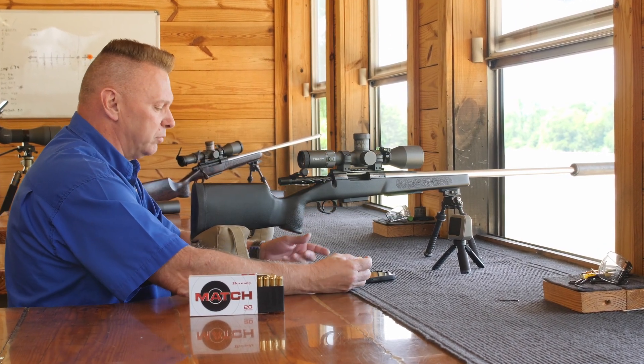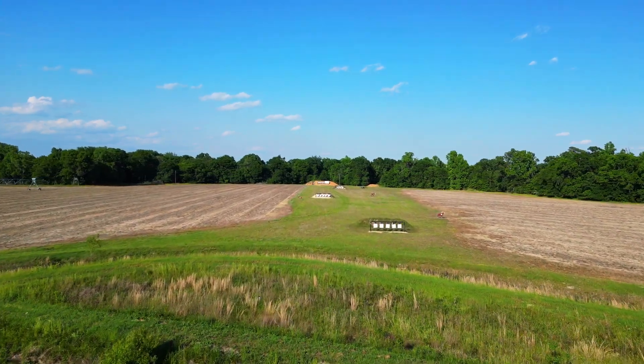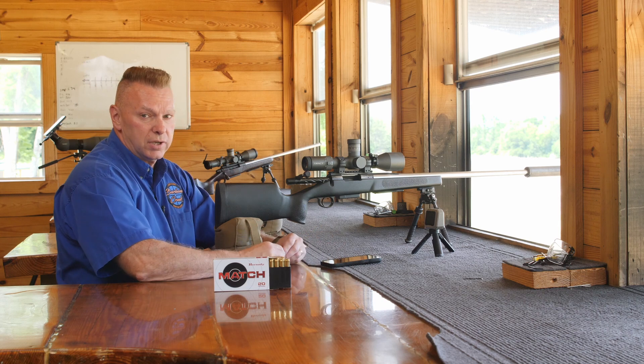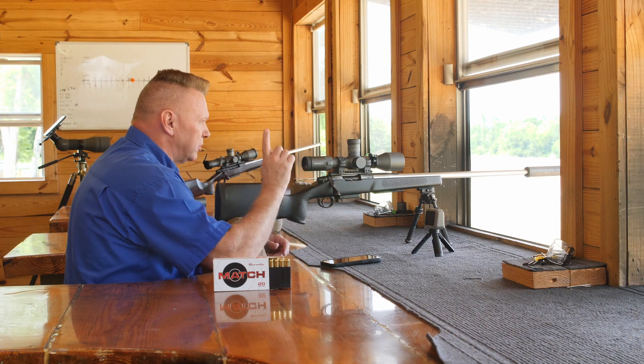I just plugged it in, it told me 15 and a quarter minutes, so we're going to dial 15 and a quarter, and we're going to go straight out to 700 yards, because we always want to true velocities past 600, or at least as close as 15% from transonic as possible. So we're going to go to 700, we're going to target 5. Let me check wind.